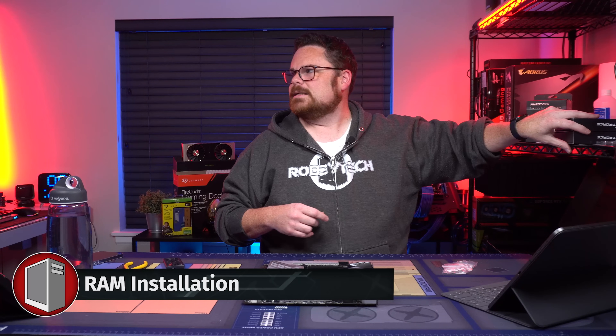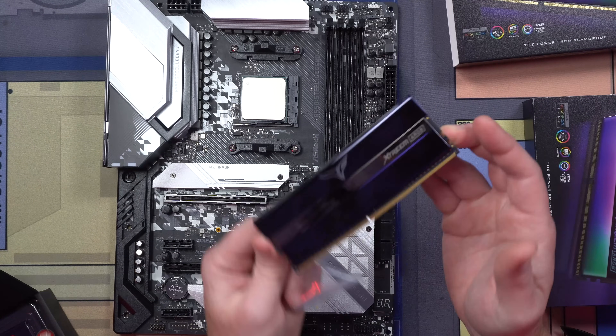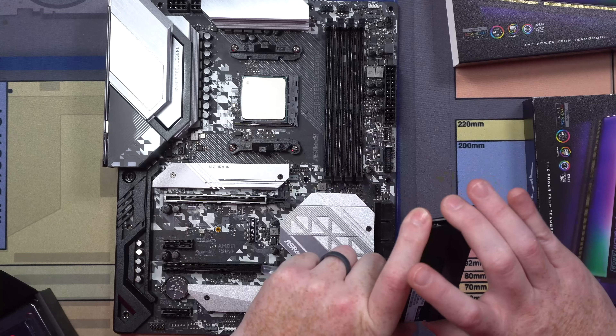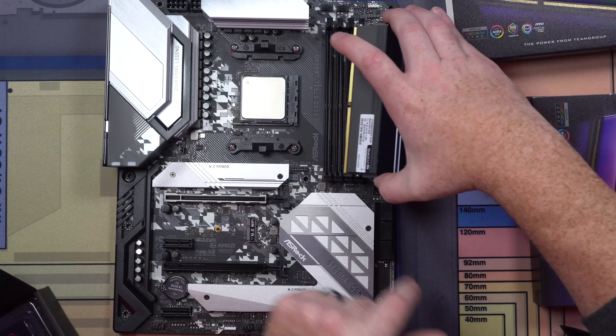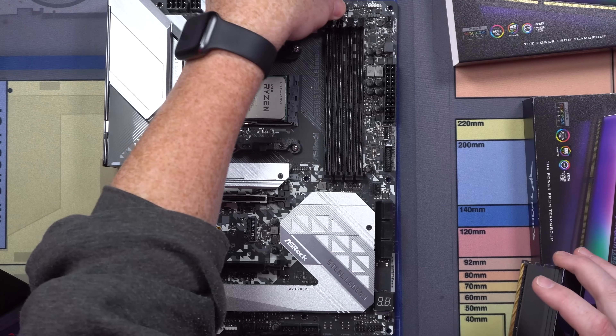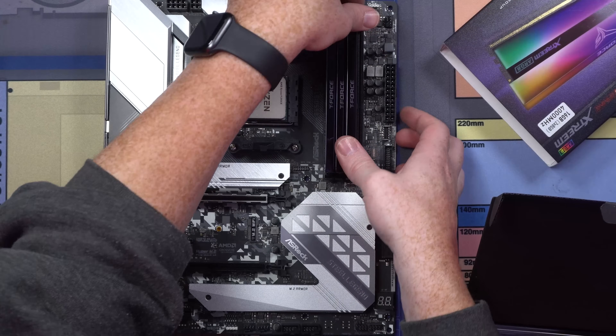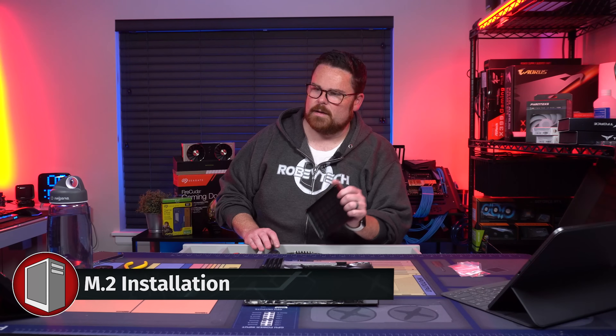I'm excited about this — the whole thing is RGB. That looks really nice. There's a little slot right here, you're going to line that up with the other slot like so, and put these down. All our RAM is installed. Now we're going to go and do our M.2 installation.